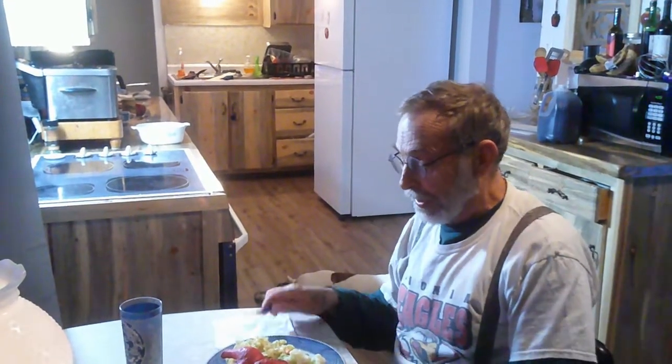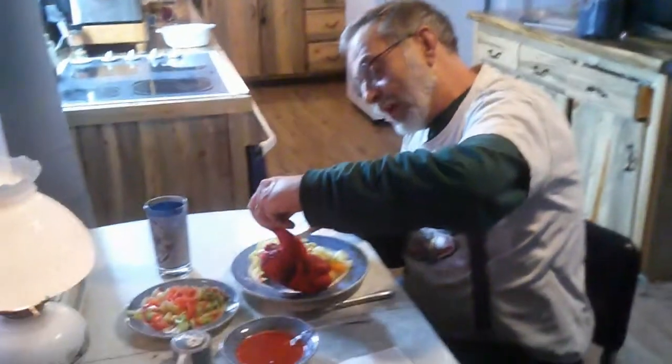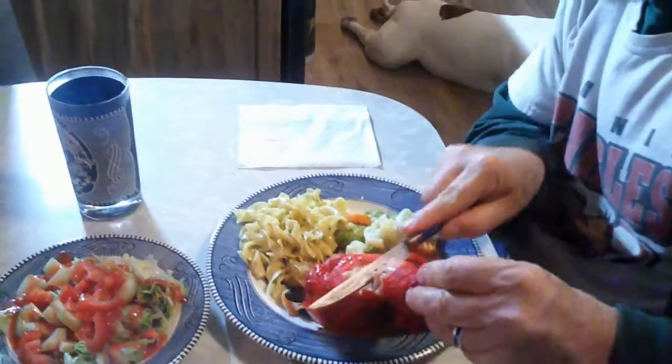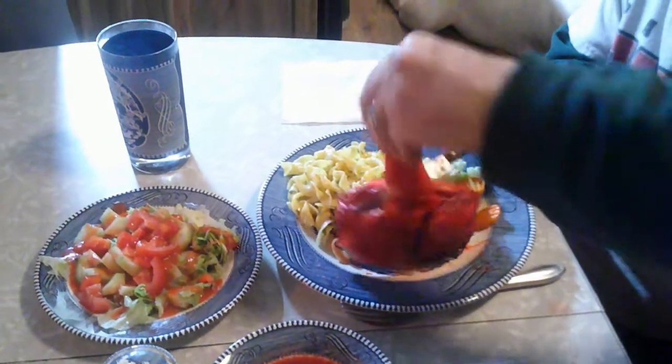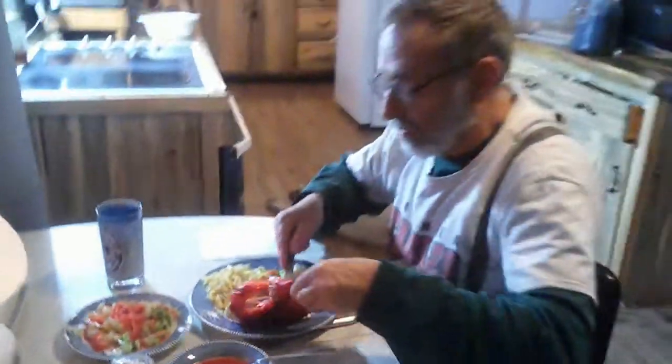Before I do, I just want to tell Val over at Trippy Food thanks for your review of the Cheetos mac and cheeses — that's why I am doing this, so I want to thank you for that. Without any further ado, I'm going to cut into this. Alright, looks nice and done.